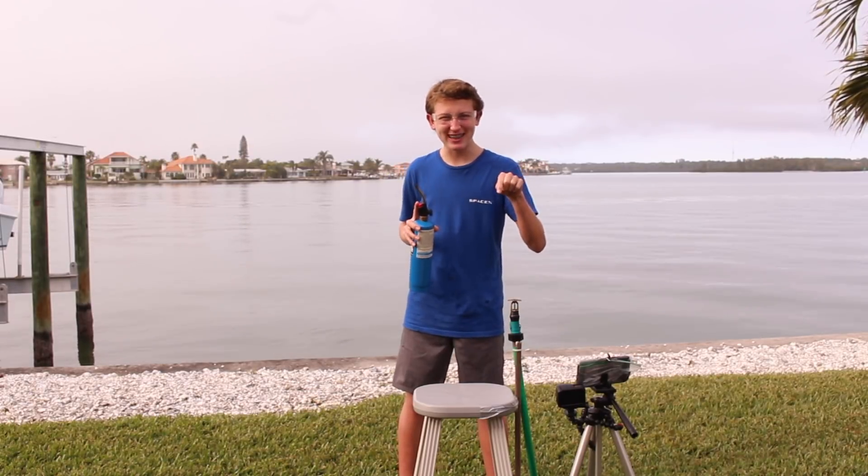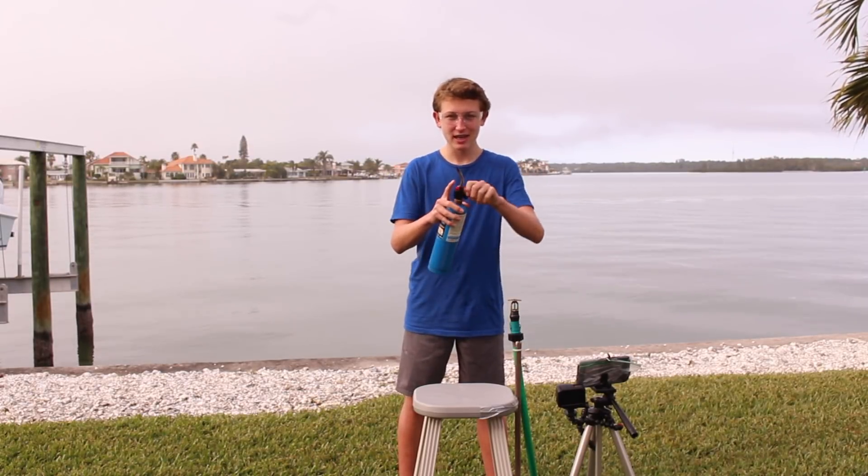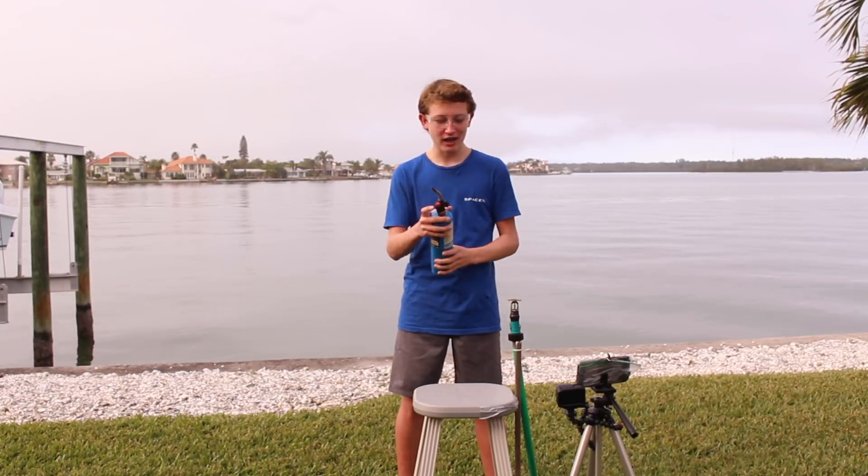Hey guys, today we're learning the science behind these automatic fire sprinkler heads. First, we're gonna need a little bit of fire to set them off.